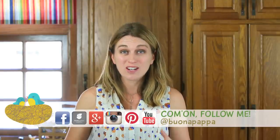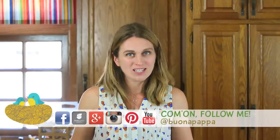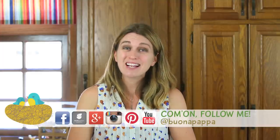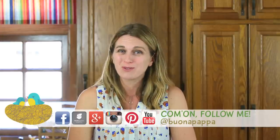I really hope you are going to enjoy this recipe like we did. It's perfect for a potluck party or just to impress your kids. We are going to see each other next week with another recipe from Buonapappa. And as always, Buonapappa a tutti! Ciao!